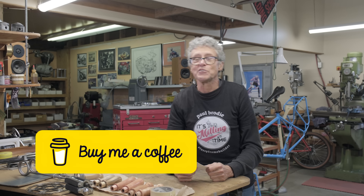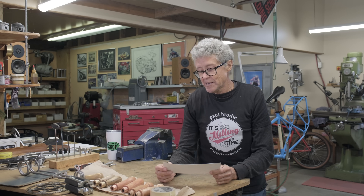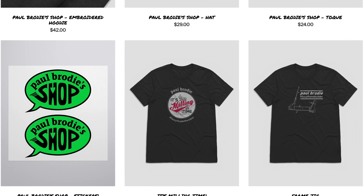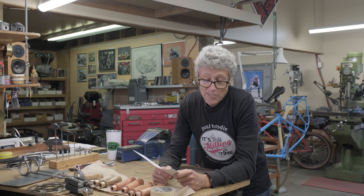Thank you very much for watching. Mitch and I like coffees — if you buy us coffees it helps the flow of the channel. And we have merchandise. Thanks for watching, we'll see you later.